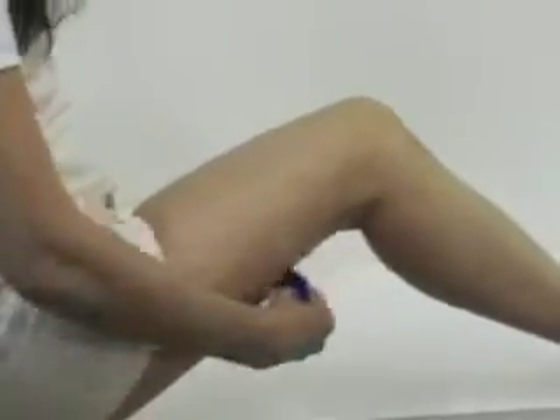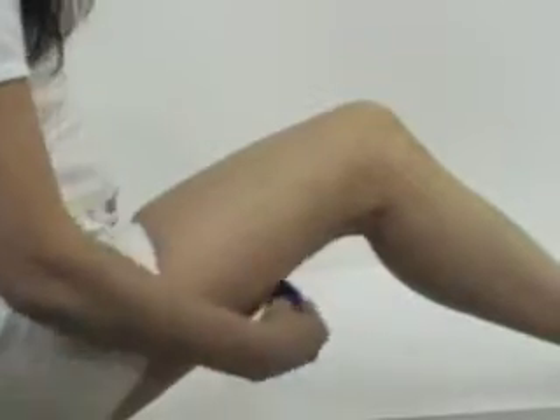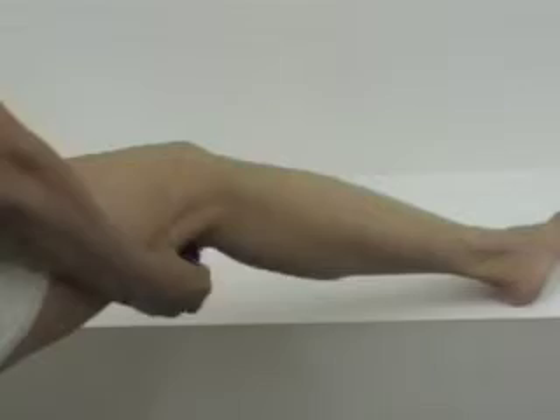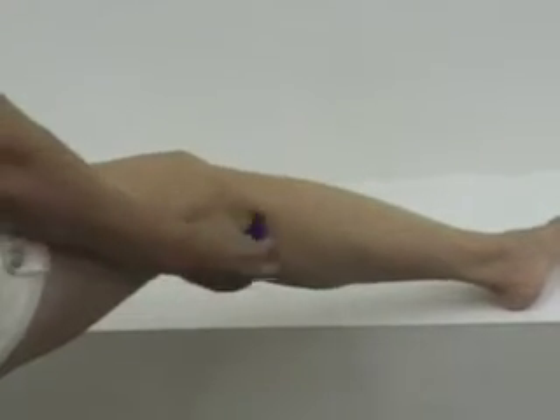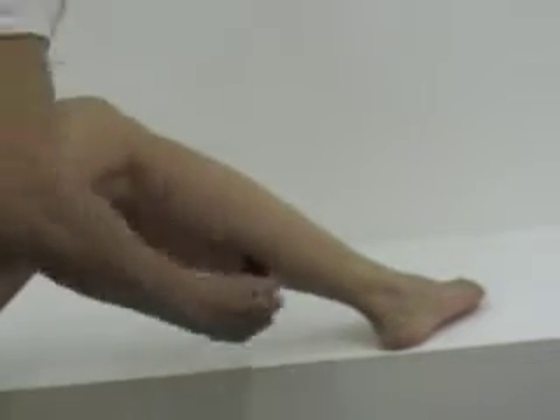Drop on the right buttock for 15 to 20 strokes. Drop on the right hamstring for 15 to 20 strokes. Drop on the back of the right knee for 15 to 20 strokes. Drop on the right calf for 15 to 20 strokes.